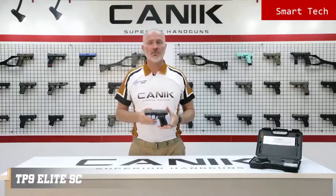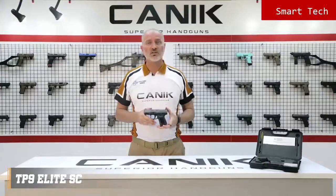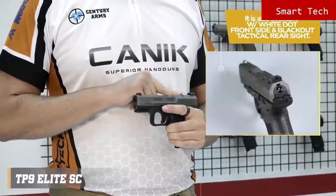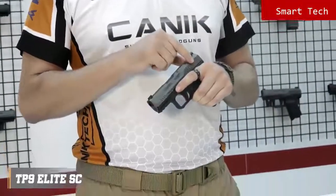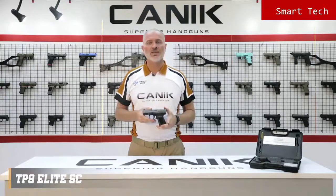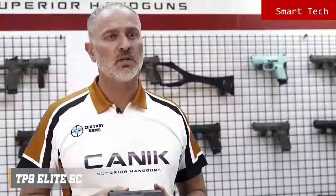The TP9 Elite SE is a 9mm single action striker fired subcompact size pistol with a 3.6 inch match grade barrel. The slide has a micro red dot interface with co-witness feature. The sights are two-dot rear and one-dot front drift adjustable metal sights, with forward and rear slide serrations. It comes with a Tenifer finish with optional Cerakote over Tenifer, and internal firing components are nickel plated for smooth operation, corrosion resistance and durability with a service life of well above 50,000 rounds.